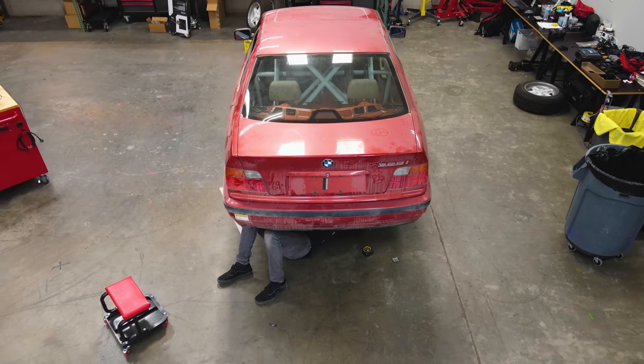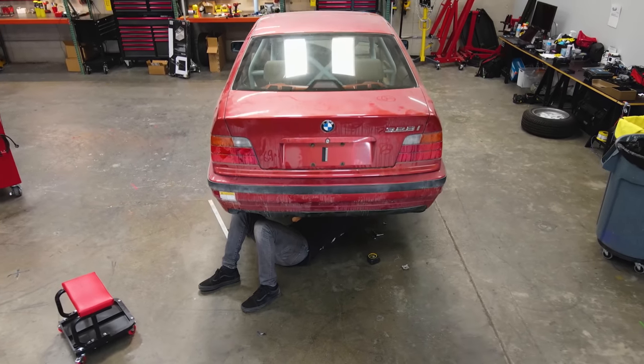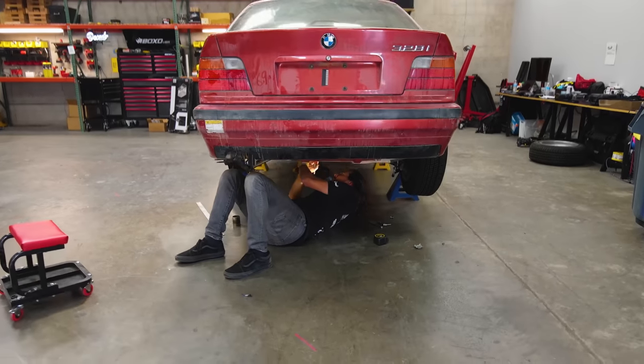Now we've got to put these back on the car and make some decisions on how far we need to bring the piping out and what kind of bends we're going to need to make.